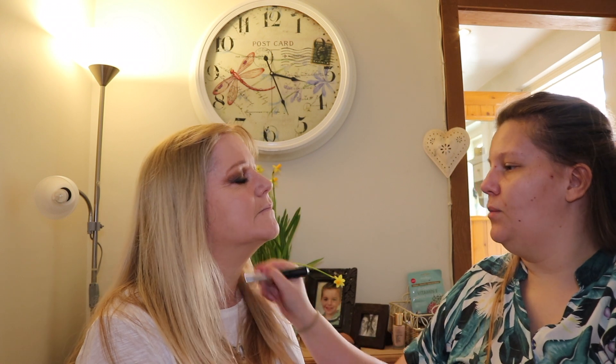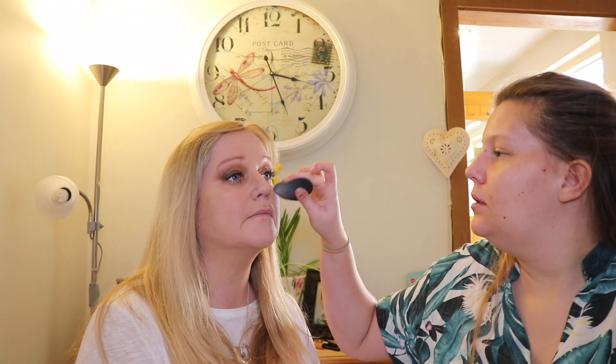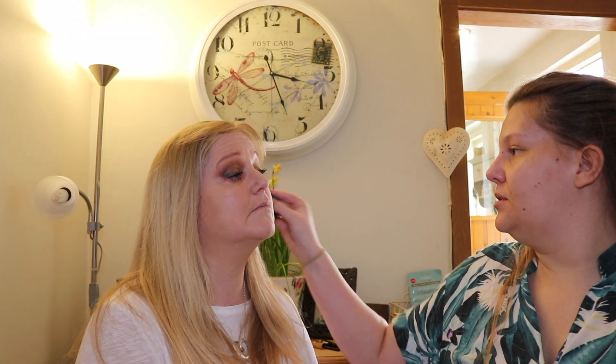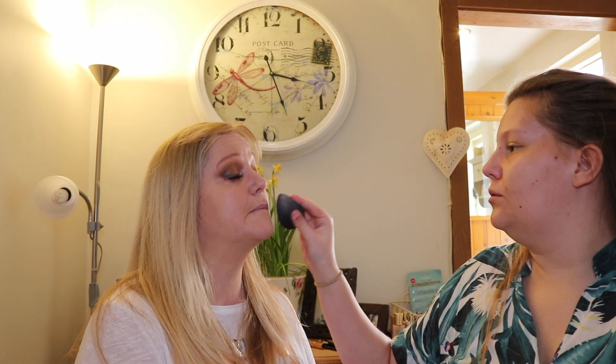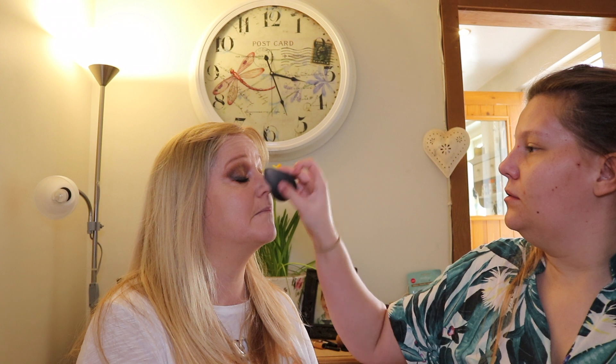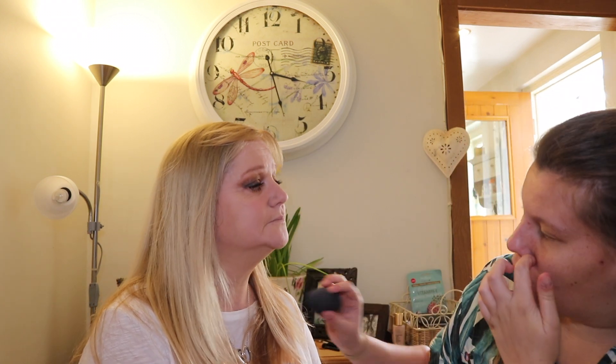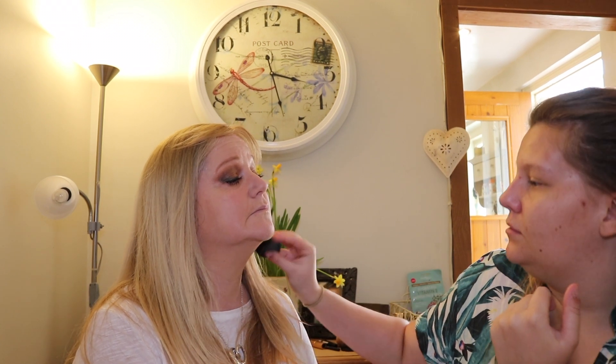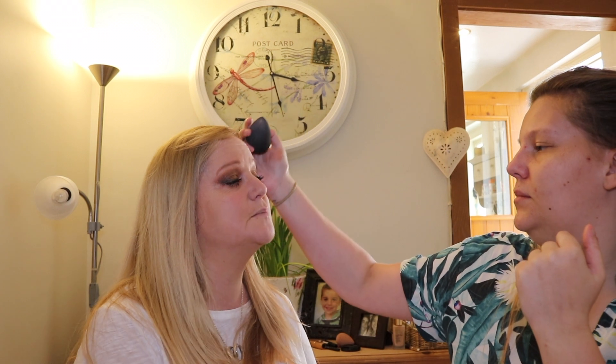Now I'm going to go in with my Beauty Blender - just get a bit extra and dab it into the fine areas around the nose. I don't do too much foundation around the eyes because I'm going to end up contouring anyway. My mum found that the contour got rid of her smile lines around her eyes.